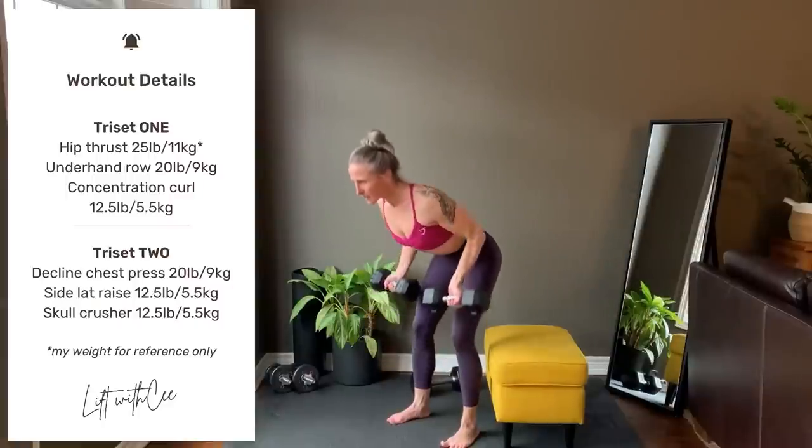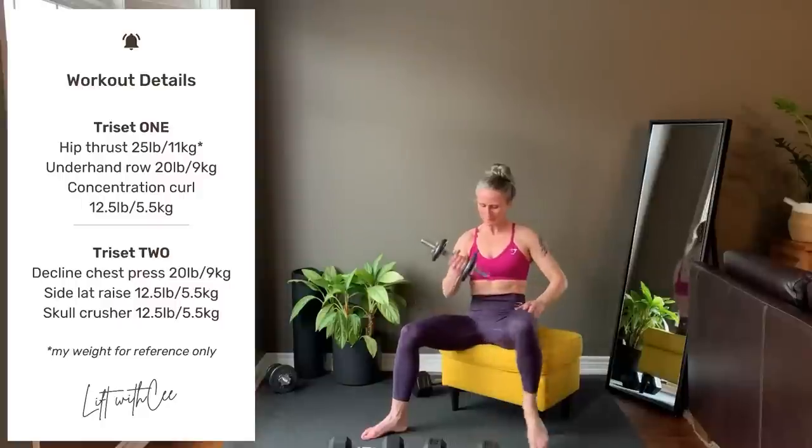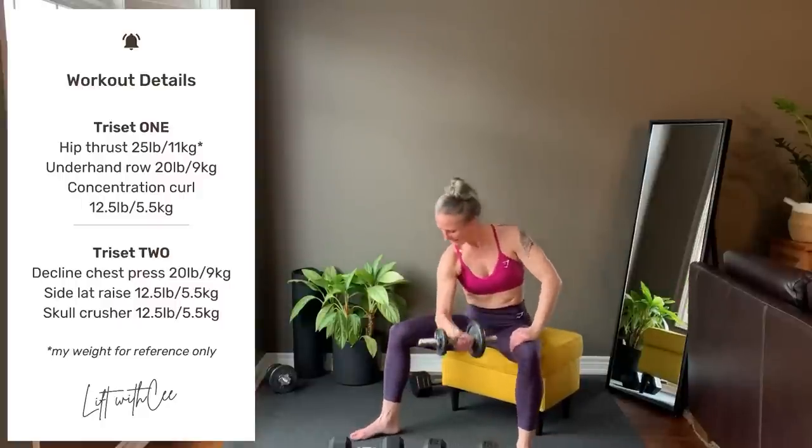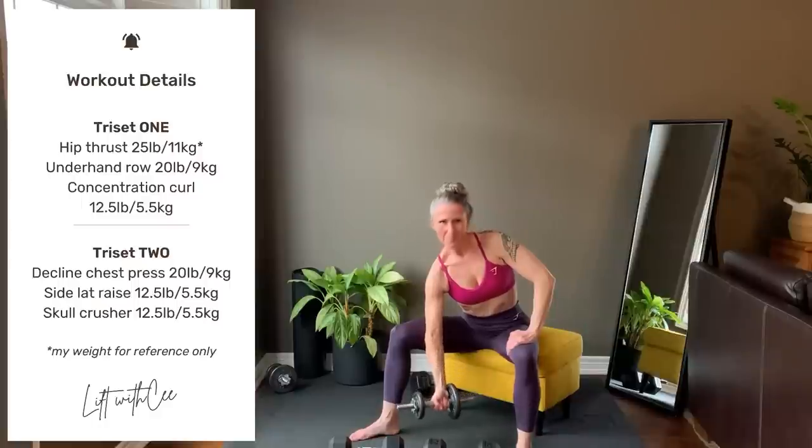Underhand row: strong core to support the spine, palms are facing forward, roll the dumbbells up into the ribcage. Concentration curl: from a bench or a chair, rest the back of your upper arm against your inner thigh, curl up and lower with control.